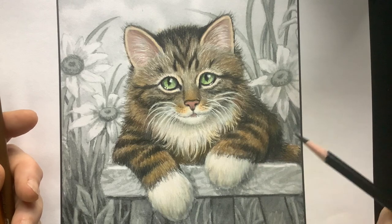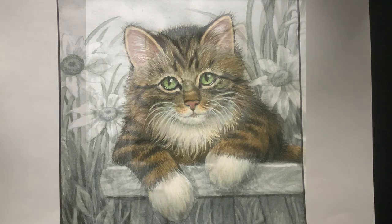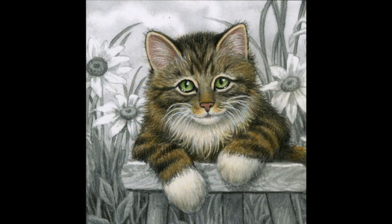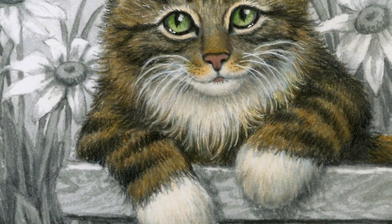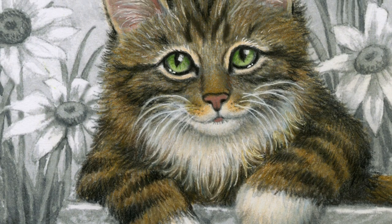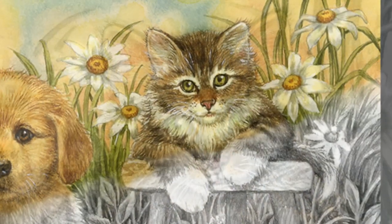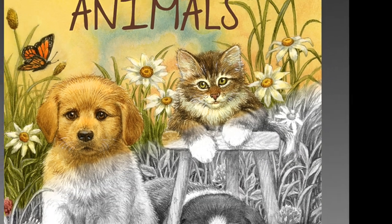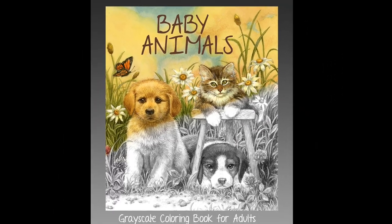There's the kitty — he's available as a free download, check in the comments. Color the background as you like. He's from my book Puppies and Kittens, my new coloring book. I hope you enjoyed this demonstration and I'll see you next time. Thanks for watching.